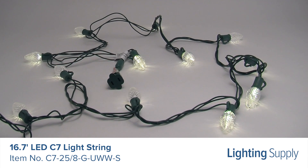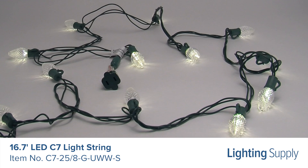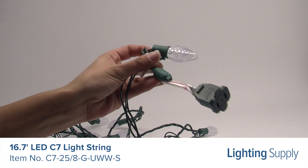Save up to 90% in energy costs with this rugged, long-lasting and durable light string. It has an average life of 60,000 hours. Connect up to 210 watts to one plug with no additional accessories required.